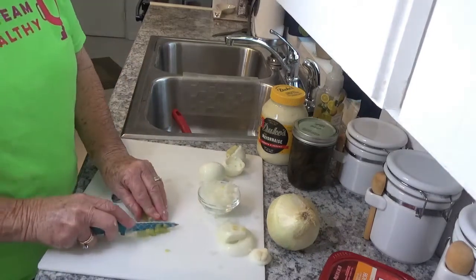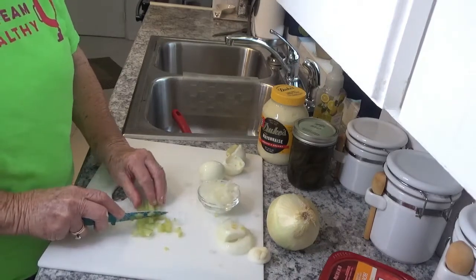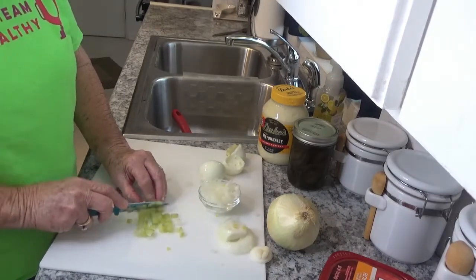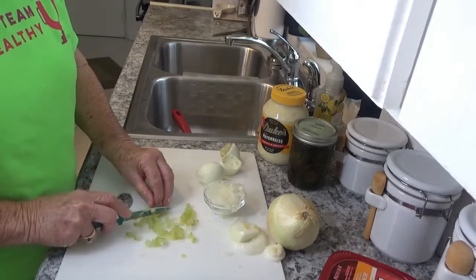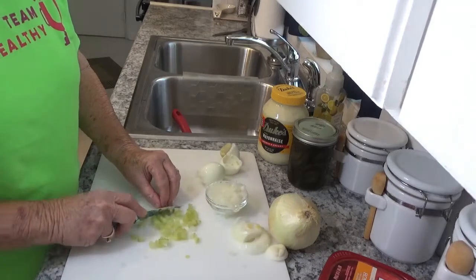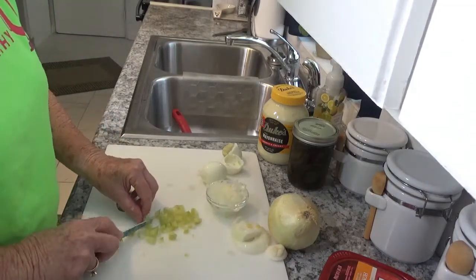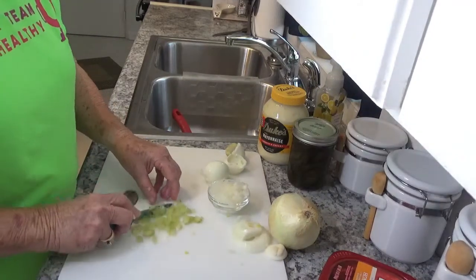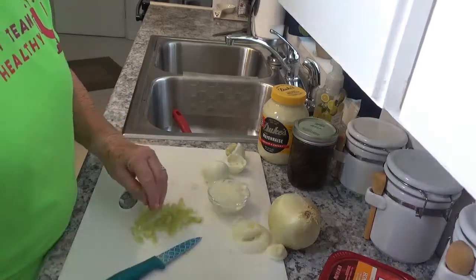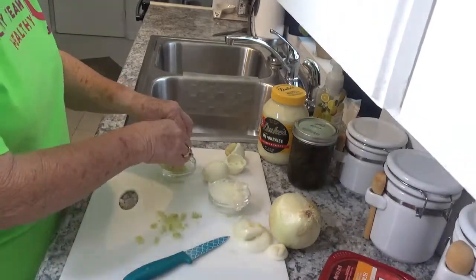It's really whatever your taste is. I usually cut up about the same amount of celery as I did onions, but if you are a celery person, you put more celery in. I'm a pickle person, so I don't mind putting in a little bit more pickles than a lot of people would use. Like I say, it's whatever you like.